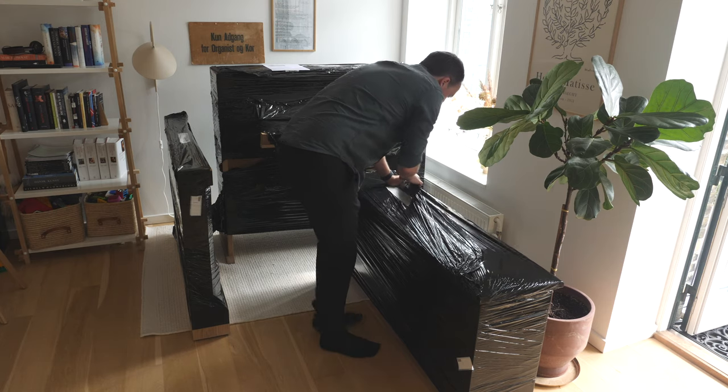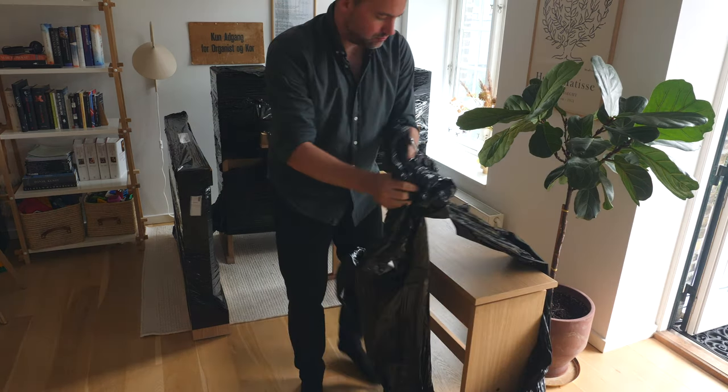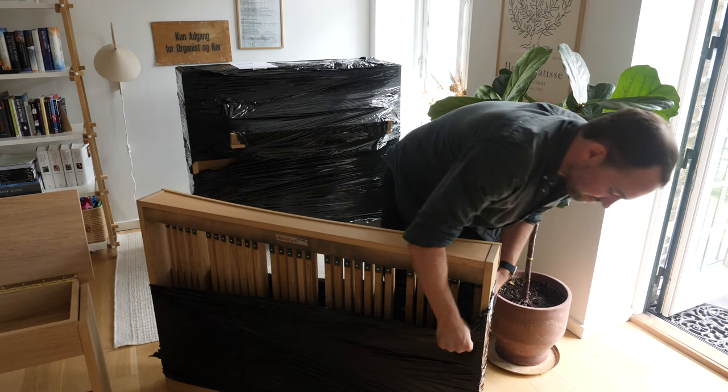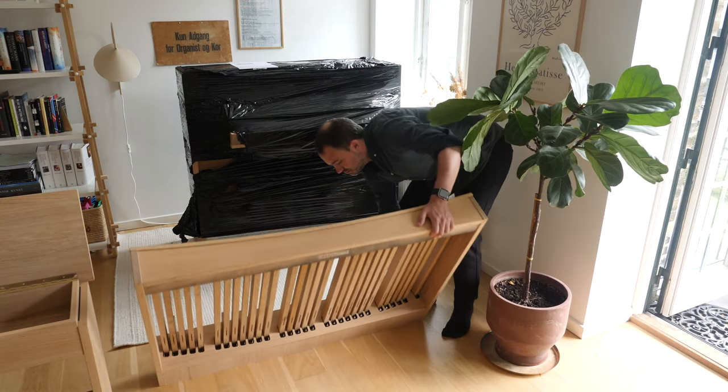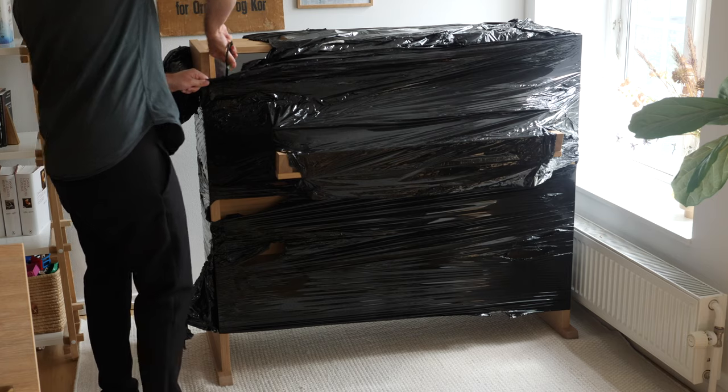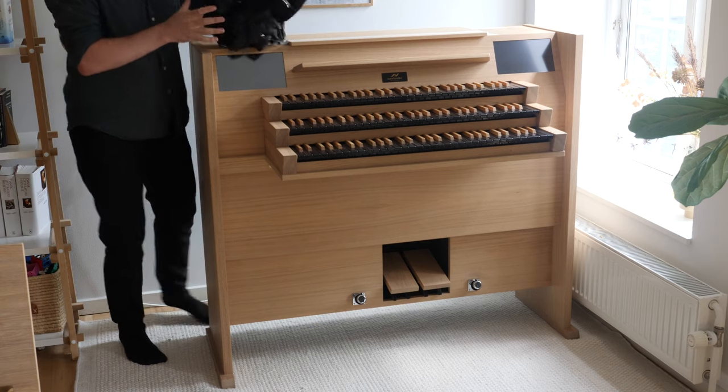When I ordered the organ, there was no question in my mind that I wanted the version with three manuals. After all, there is a good amount of organ music that calls for more than two manuals, and that combined with the fact that I wanted the instrument to be compact and versatile made it a no-brainer for me.